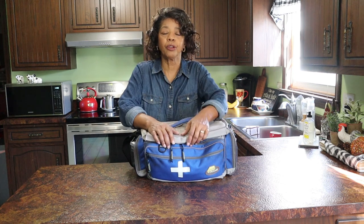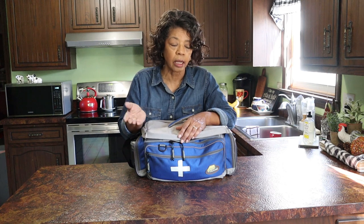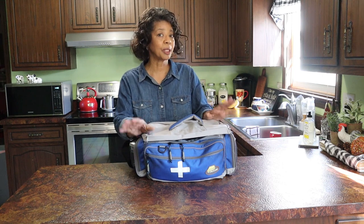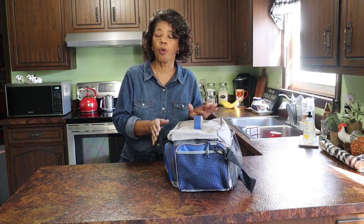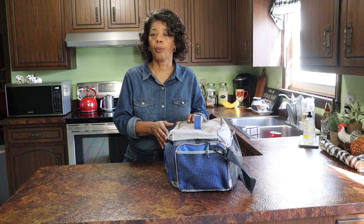This particular bag used to be a fishing tackle box — one that my husband had. He must have at least nine or ten tackle boxes in the garage; every year he would get a new one. This one was one he hadn't been using for a while, and it was actually pretty clean. So I took the containers out of it and filled it with things for my emergency medical purposes.